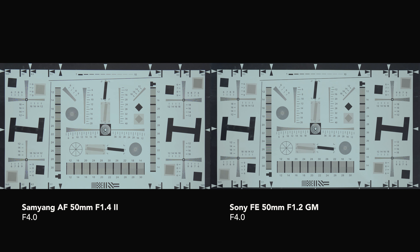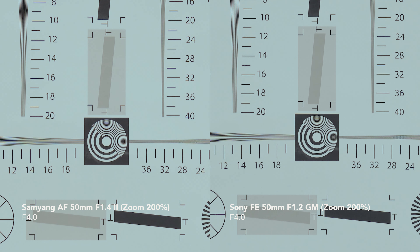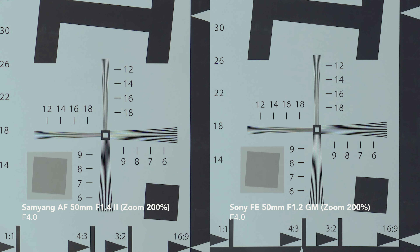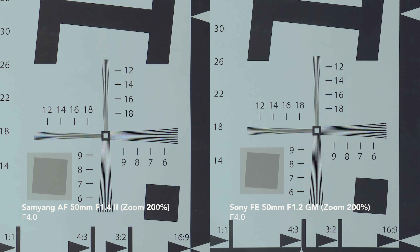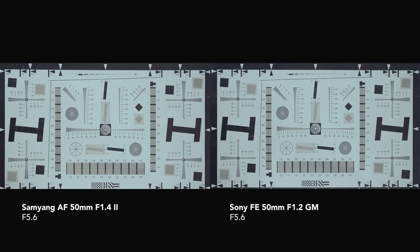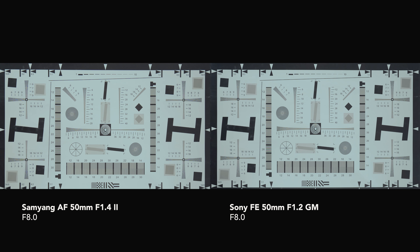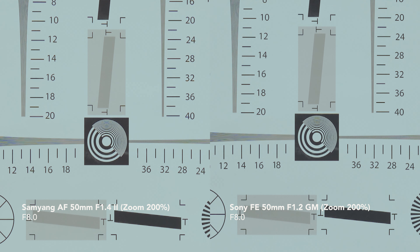At f4, both lenses perform similarly when zooming to 200%. The Sony GM lens has a tiny bit more contrast but you can't really tell the difference when you zoom out. At the edge, both lenses perform very well with no visible difference. At f5.6 and f8, both lenses perform very well, with the only noticeable difference being the colour — the Samyang appearing a bit warmer compared to the Sony GM.